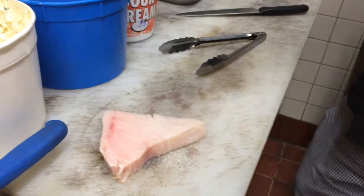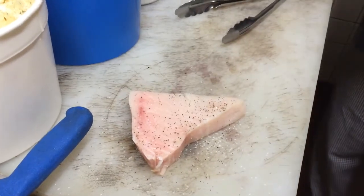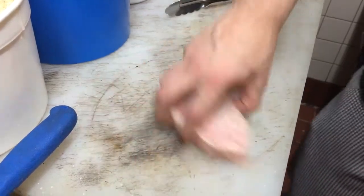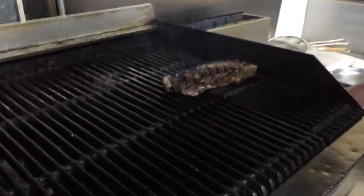Some fresh salt, pepper. Come on over and grill this. Put in some oil.